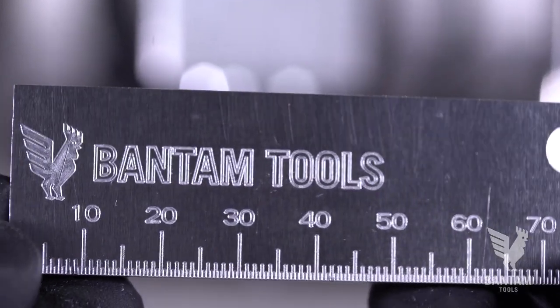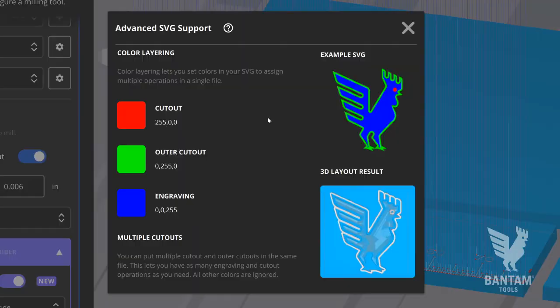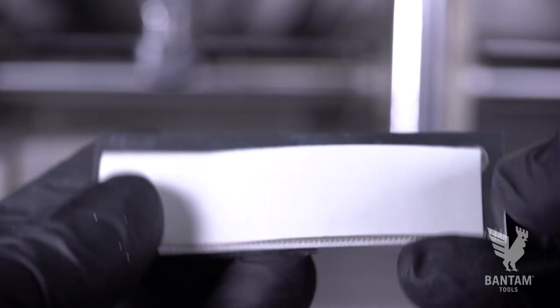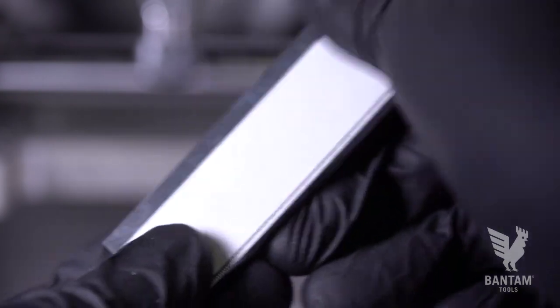In today's project, we'll make this simple machinist rule. We'll teach you how to work with SVGs, how to align thin stock, and how to use high-strength double-sided tape for simple fixturing.